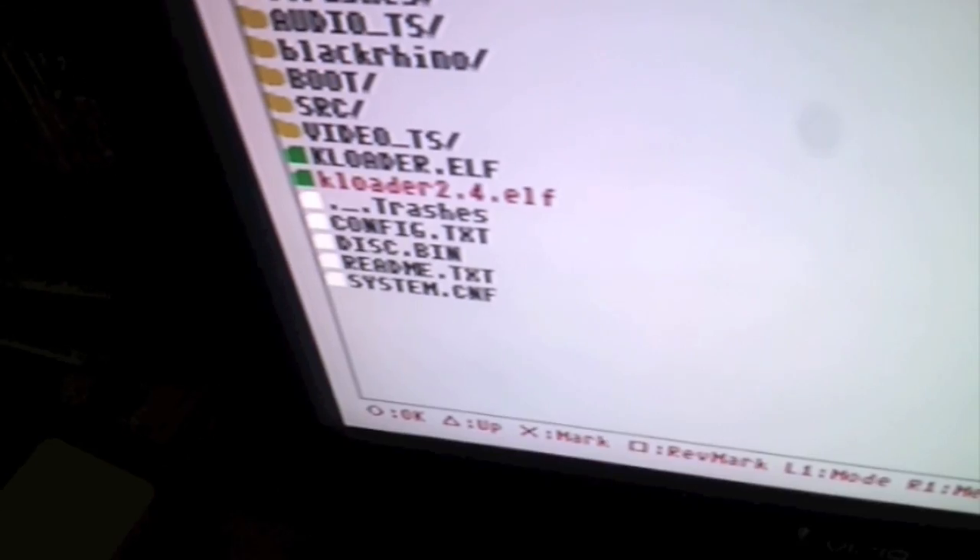When you get there, hit circle for file browser, then go down to mass using the joypad and hit circle to enter it. From this point, go down to kloader 2.4 ELF. Before selecting anything, open your disk tray and insert your disk, then close the disk tray. Go back to kloader 2.4 ELF and hit circle on your controller. The fun begins — sit back and watch Linux boot itself.